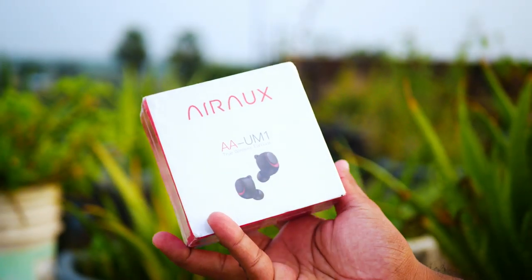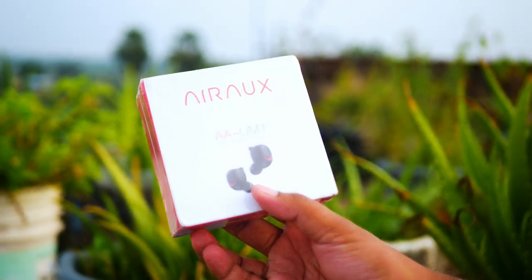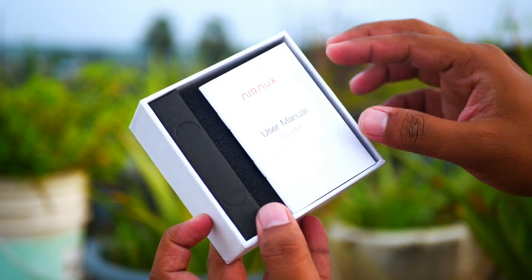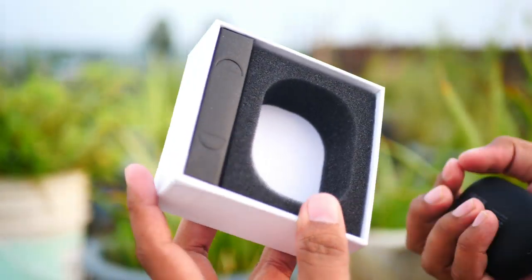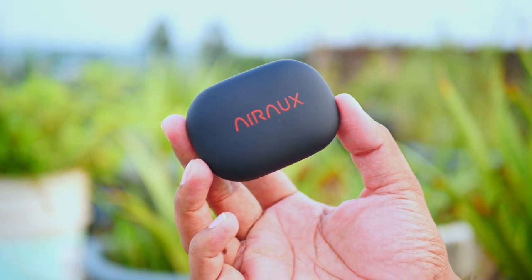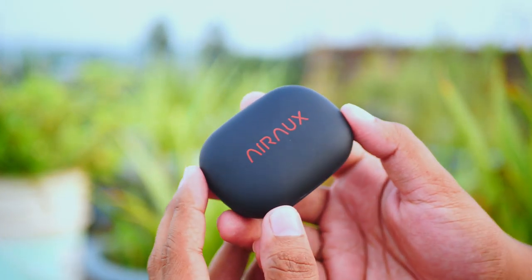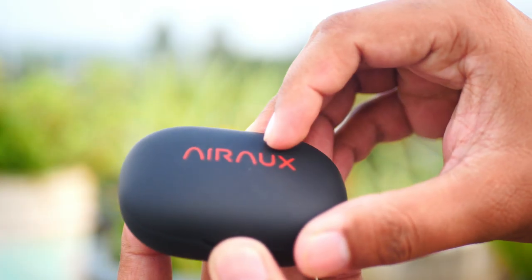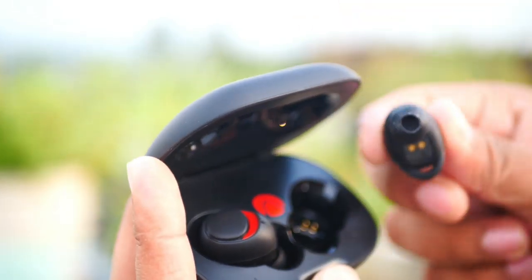So if you like a great Air Buds, you can skip this video. So now we have Air Aux Air Buds, so let's see what we have to unbox. There is a user manual to open the box. In this case, there is a plastic material, it's a good build quality. Here is the Air Aux brand name. Next box open, we have two Air Buds, we can see it.